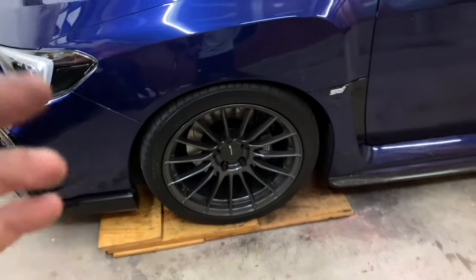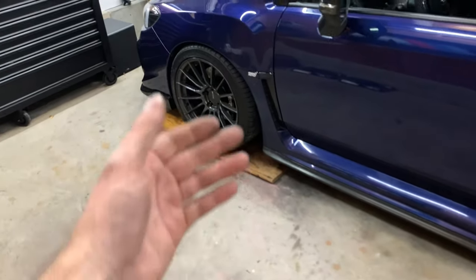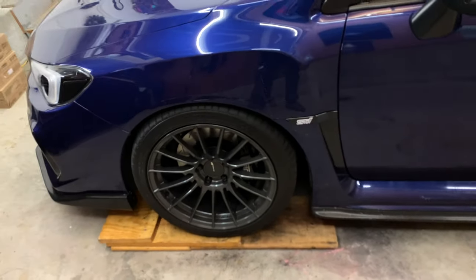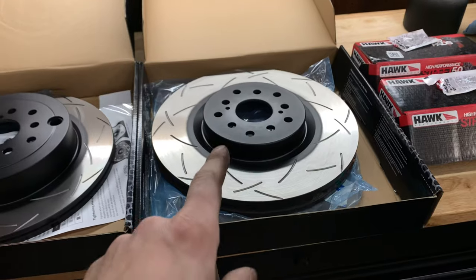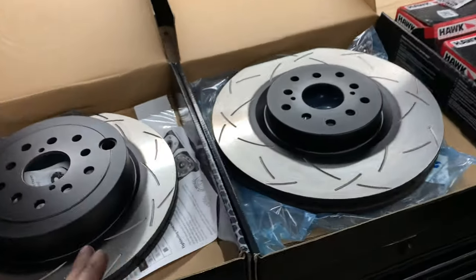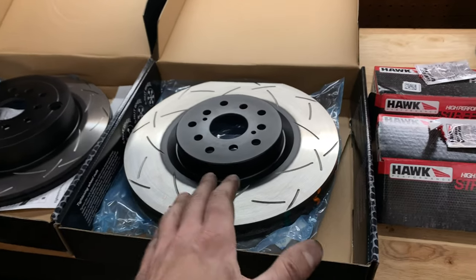I just wanted to go over and make sure the bolts weren't seized and I didn't have to do any crazy extra work. Thankfully everything came out very smoothly. The first one took me the longest — about an hour or so. The second took only about 20 minutes. I just wanted to make sure I was doing everything correctly, wasn't breaking any bolts, wasn't rushing anything. Obviously they're brakes — you do not want to rush this. Everything went very smoothly for both sides. Now we're going to jump over to the passenger side, starting with the front, the big one, the fun one, the heavier one, then we'll move to the back. This video is solely going to cover how you install new rotors and pads on an STI.